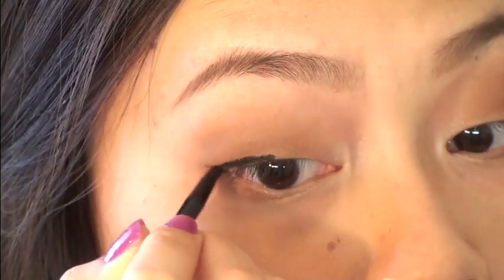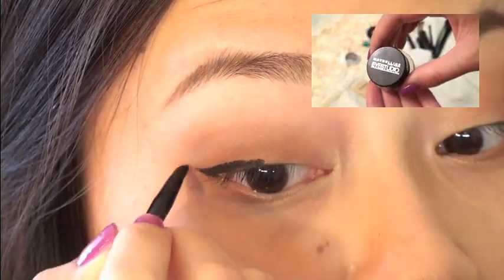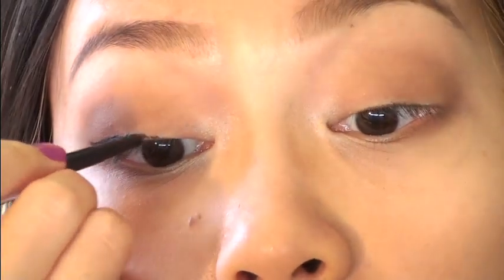Now I'm just grabbing my Maybelline gel liner and lining my upper lash line. A lot of my friends always ask me how I do this and honestly I just do little strokes and then join them together.